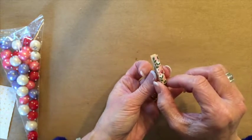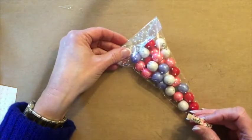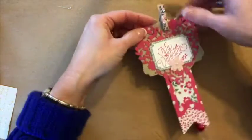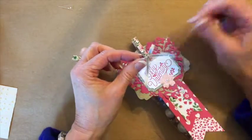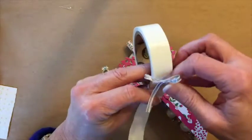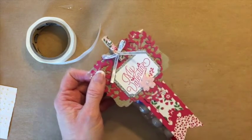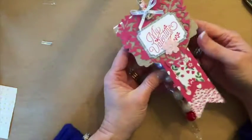I do want to add a bow, but I think we'll attach the clothespin to the bag first. Here's our cello bag and our embellishment is all created. My designer paper slipped just a little bit — it was still drying. Now I am attaching this to our cello bag. I've already taken the time to tie my bow and I do want to use a glue dot — that glue dot is going to go right on the knot and then I'm going to adhere it to the clothespin. I'm going to use my ribbon scissors and just trim off that bow just a little bit.